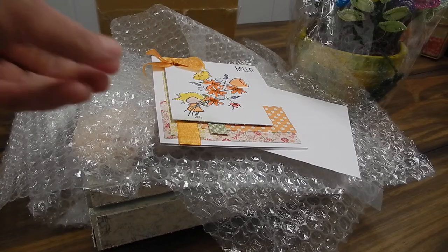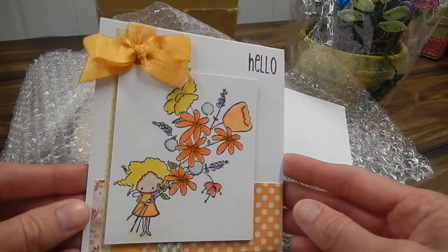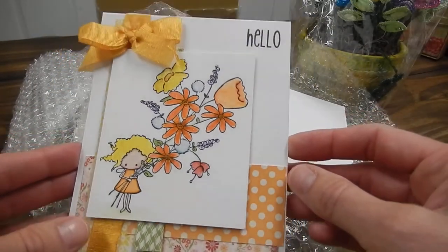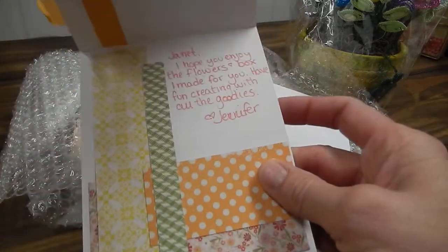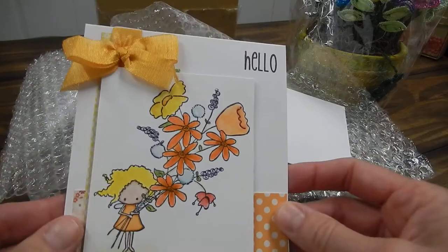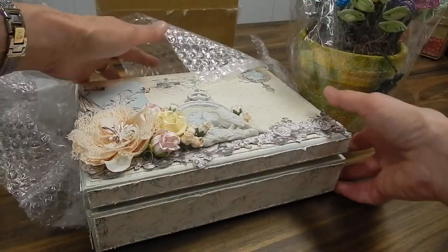I started to open it and then I had a coughing fit. This is the beautiful card. It says hello, and look at her coloring — so pretty. I wish I could color. Very nice. So that's Jennifer Jones. Thank you, Jennifer. It's beautiful.